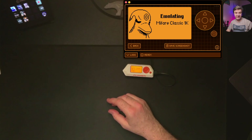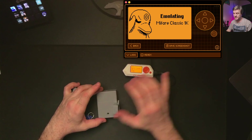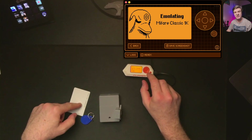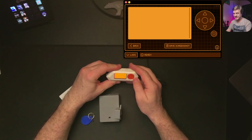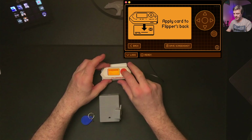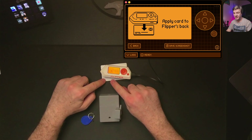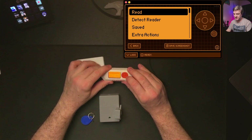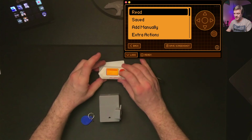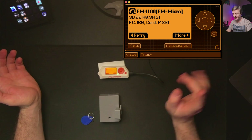I also have 125 kilohertz RFIDs, and for these I have to use the RFID application from Flipper Zero. I cannot clone these cards using the NFC app. I'll show you — in the NFC app, doing a read results in nothing happening because this card is not NFC compatible. It's not 13.56 MHz, it's 125 kilohertz. So let's exit and use the RFID app, then do read and wait. And it is cloned.